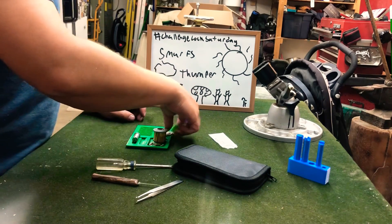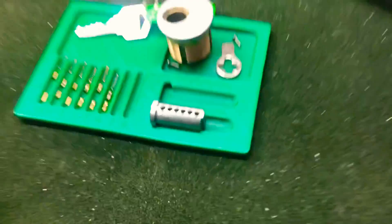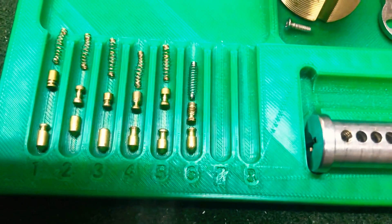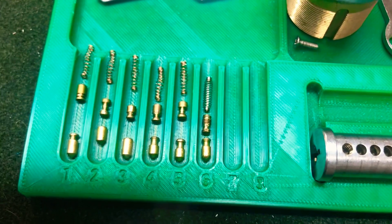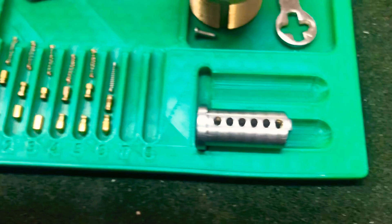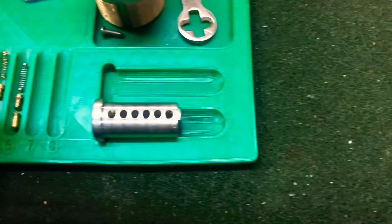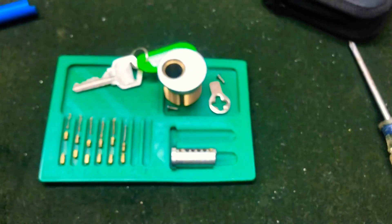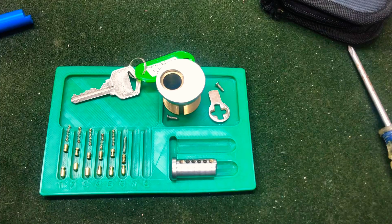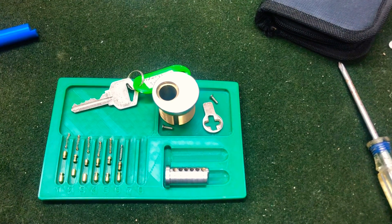So let's get our key in here and I'll bring you guys over and you can see what we got going on. You can see we got these awesome pins by Steel Pinnings, and that spool on driver pin 2 almost looks like a trampoline pin. And we got that crazy looking double spool serrated on driver pin 6, and here are the threaded chambers on 1 and 6, and there's the key. And that is Smurfs by Thumper — hopefully you guys like this content, like, comment, subscribe, and I hope you guys have a wonderful day. Thanks, bye!